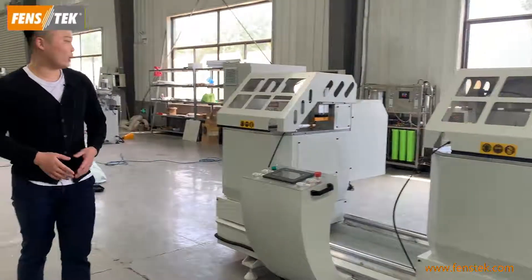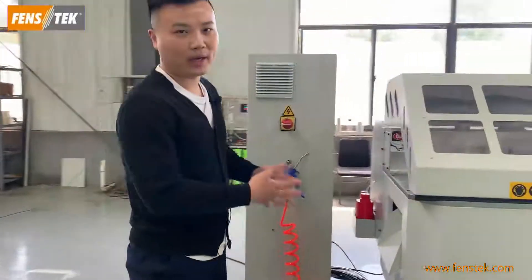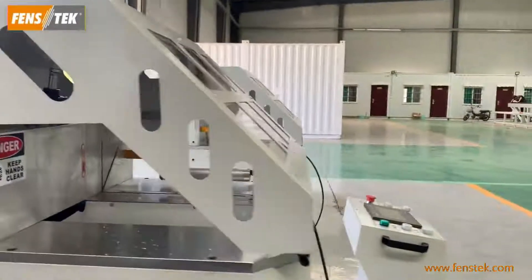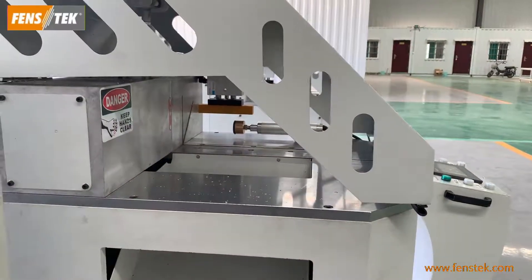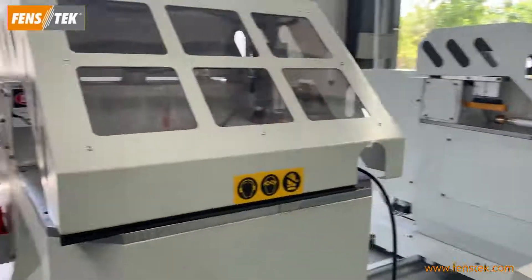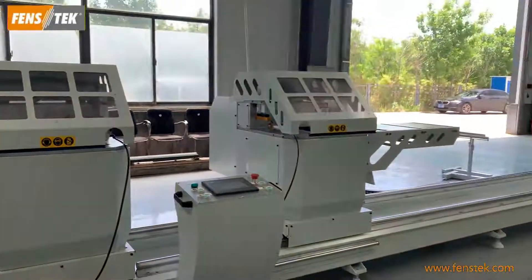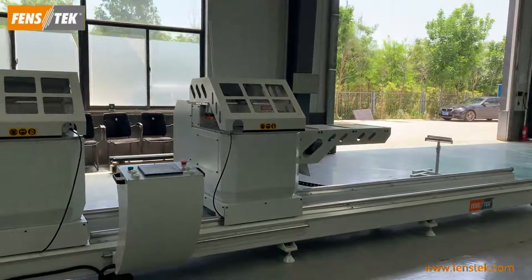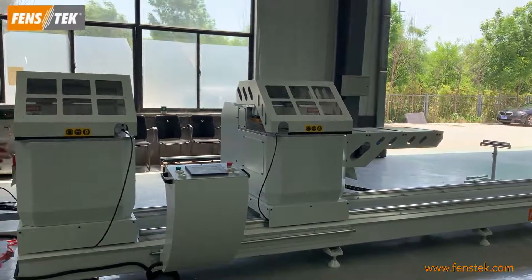Secondly, this machine has a large cutting range. The maximum cutting width is 300 millimeters. For the cutting length, it is 400 to 3000 millimeters. So it has a large cutting range.